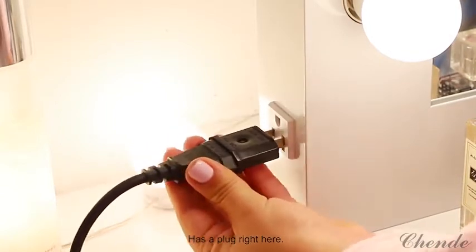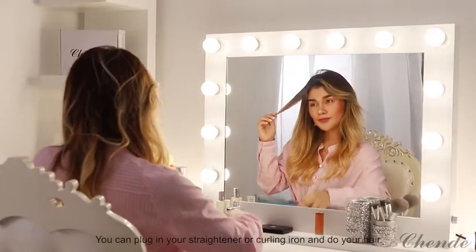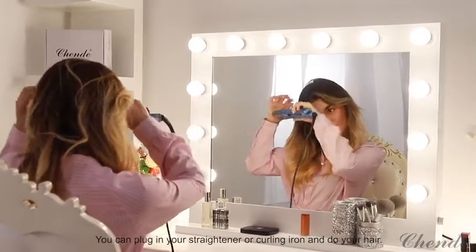There's a plug right here. You can plug in your straightener or curling iron and do your hair.